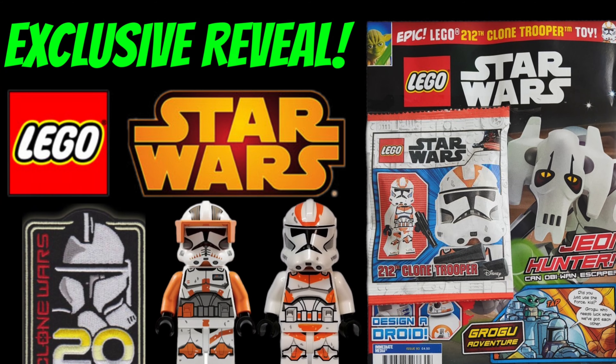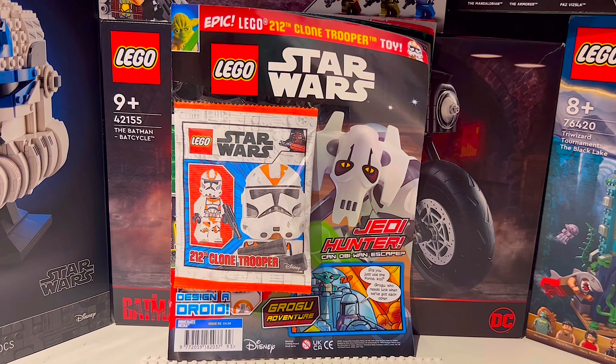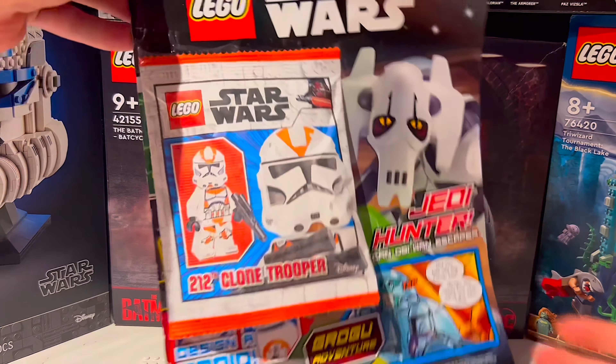How big is your LEGO Star Wars clone army? This month it's going to get a lot bigger because issue 93 of the LEGO Star Wars magazine includes a 212th trooper.